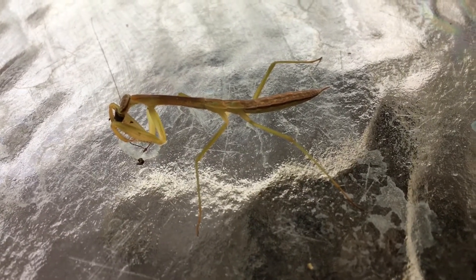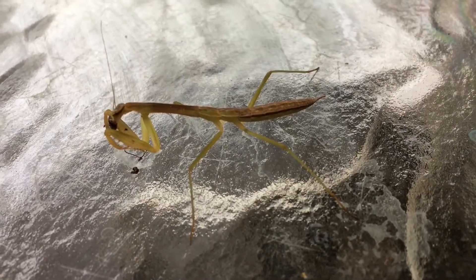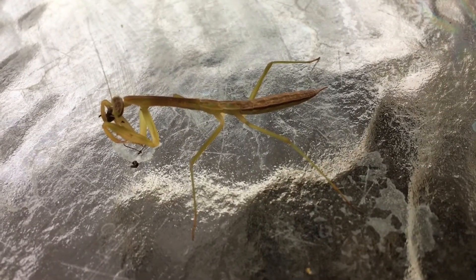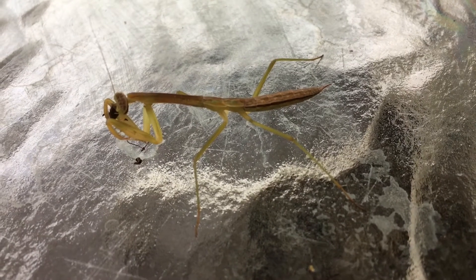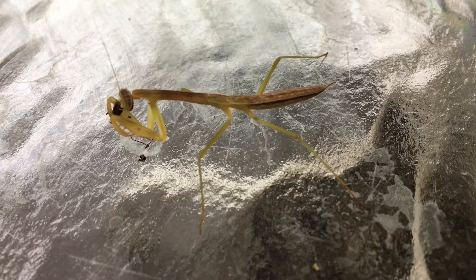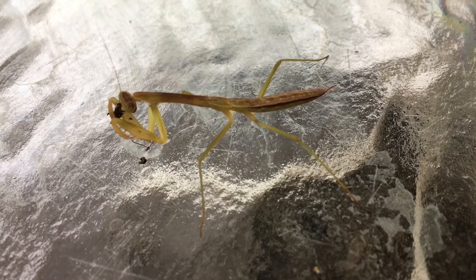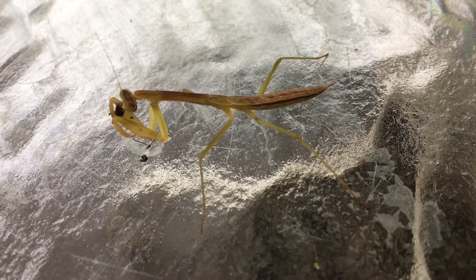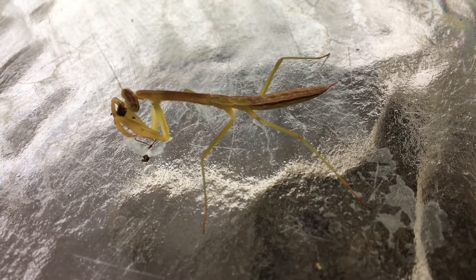This mantis is a male. I'm going to try to post a picture somewhere. Another way to get an idea if your mantis is male: males do tend to develop faster, and this one was the first one to molt into L6. Once I was able to count it — yeah, male mantis.